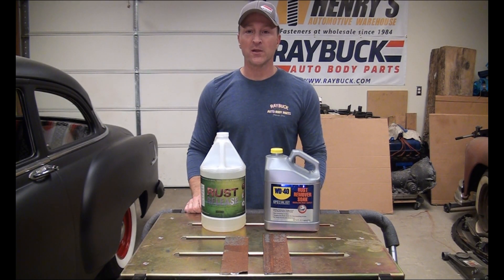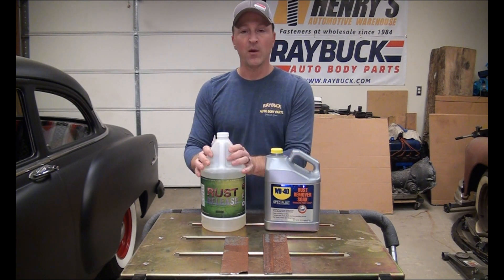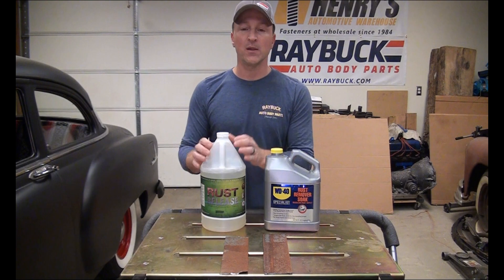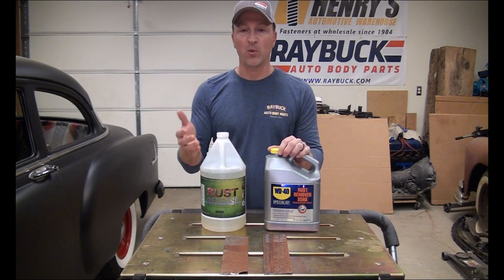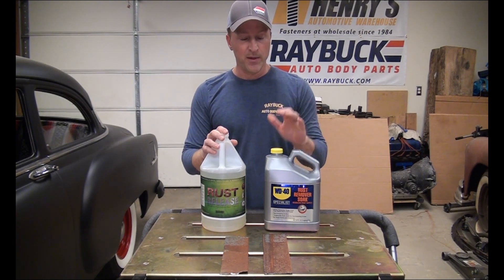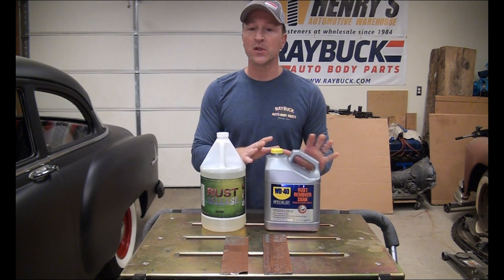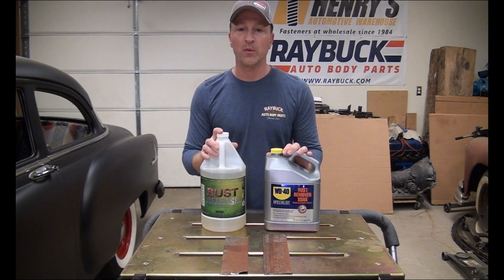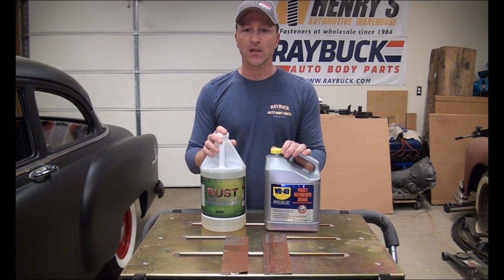Hey, it's Steve with Raybock Auto Body Parts and I'm doing another test of two different rust removal liquids. On this side we have Rust Release. You guys have probably seen some of the other videos that I've done comparing this to products like EvapoRust, Metal Rescue, or Dr. X. On this side is WD-40's Rust Removal Soak. I haven't used this product before. I've heard some other people talk about it and they said it was pretty good, so I thought we'd give it a shot and do a head-to-head test like we've done with some of the other ones.